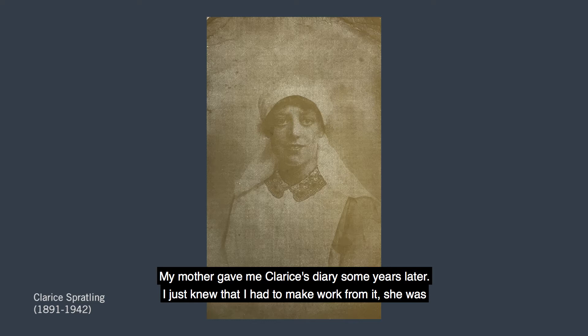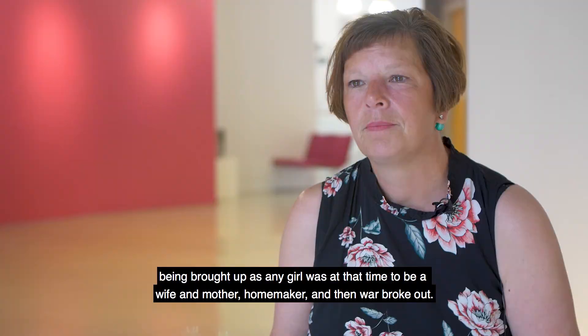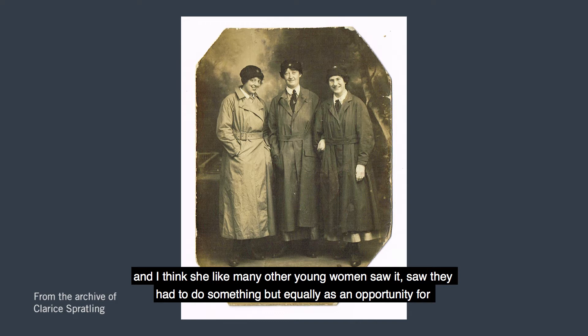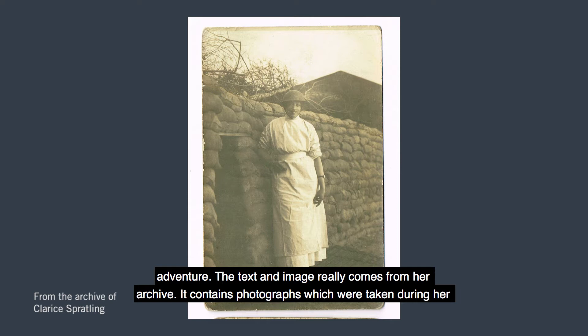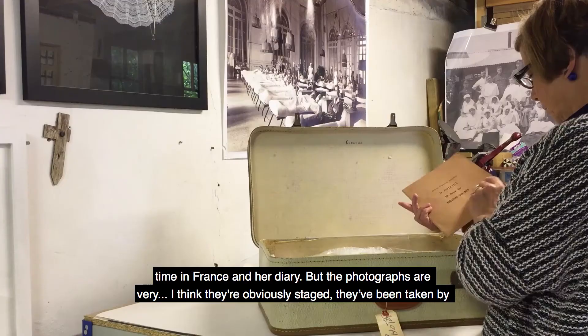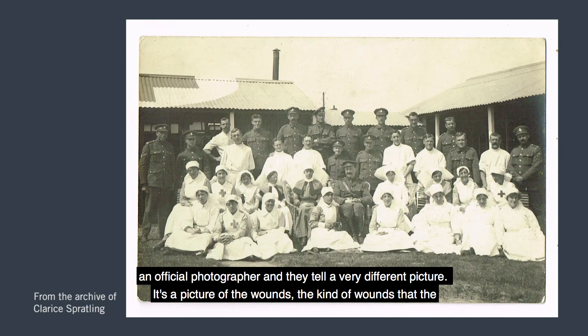I just knew I had to make work from it. Clarice was being brought up, as any girl was at that time, to be a wife and mother and homemaker, and then war broke out. I think she, like many other young women, saw they had to do something — but equally saw it as an opportunity for adventure. The text and image really comes from her archive, which contains photographs taken during her time in France and her diary. The photographs are obviously staged, taken by an official photographer, and they tell a very different picture — a picture of the wounds the soldiers had, as opposed to the photographs which show very pristine hospital wards with beautifully clean nurses.